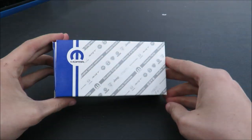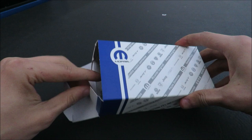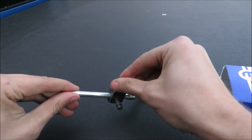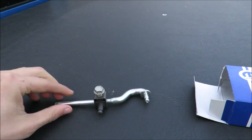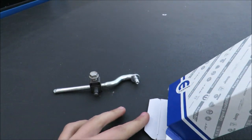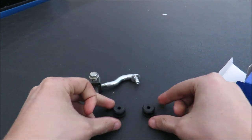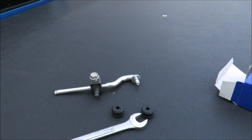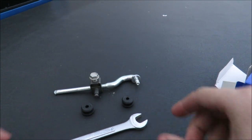These are all the parts you need: the official Mopar transfer case linkage — it did not come with the bolt, but I had one in my parts drawer that I'm using for this application — as well as the two rubber grommets and an open-end wrench.